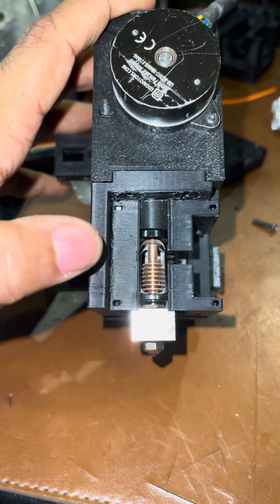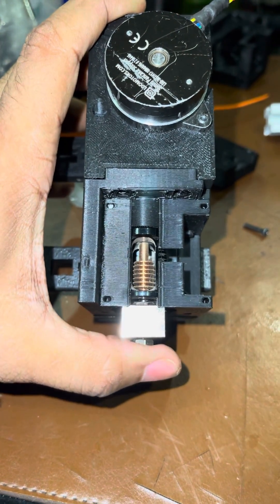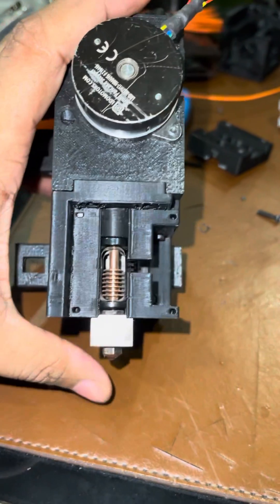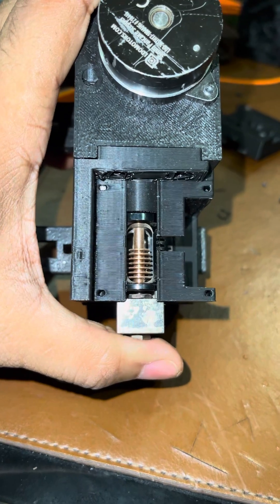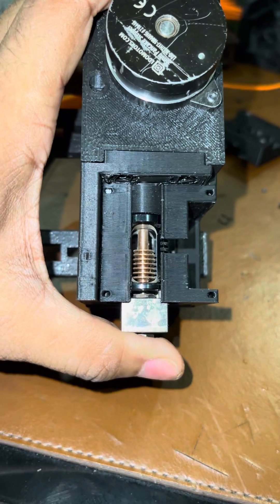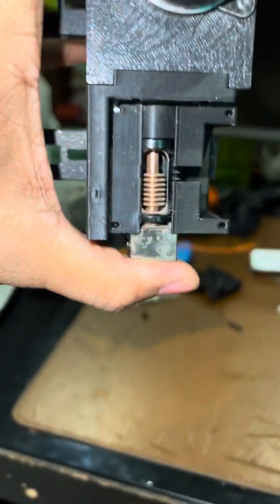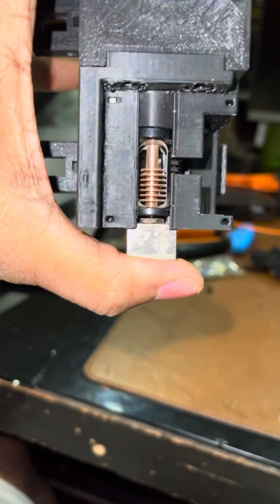It took a few iterations to get this right, but the Z probe — or the nozzle-based Z probe — is working on this tool head design. The way it works is it's a micro switch that is triggered by the movement of the hotend in a constrained plane. The plane itself consists of a Maxwell coupling using spacers and M3 rods.